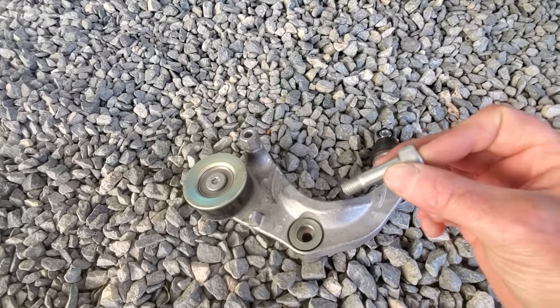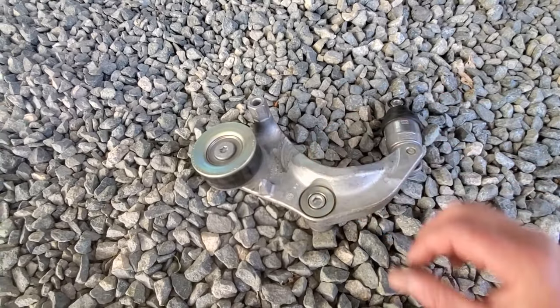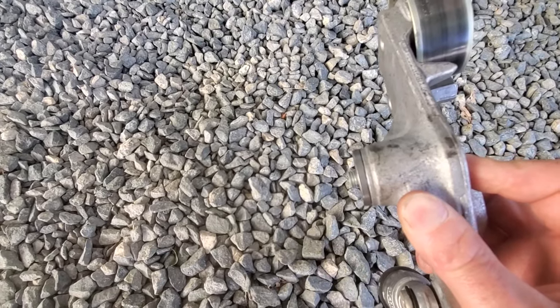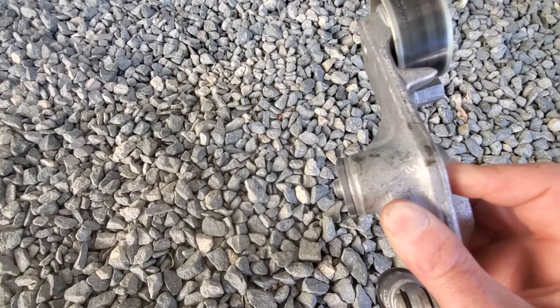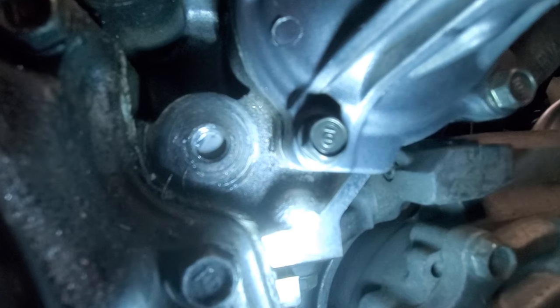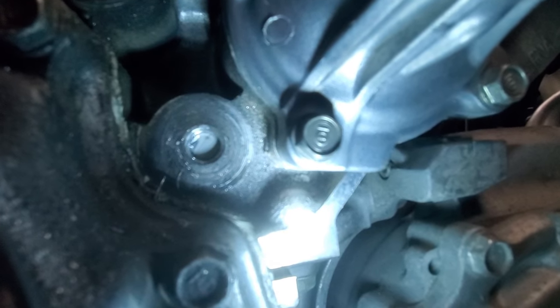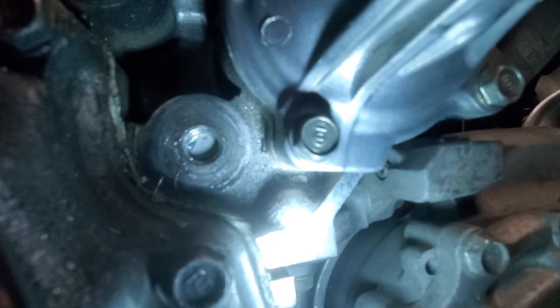It doesn't look good at all. You can see how it goes in, and take a look at how much of the thread is actually broke off — it's broke off that far into the block. Right there in the center of your screen you can see our broken off bolt in the block. That's not a very good spot to have a broken bolt; there's really not a lot of room there.